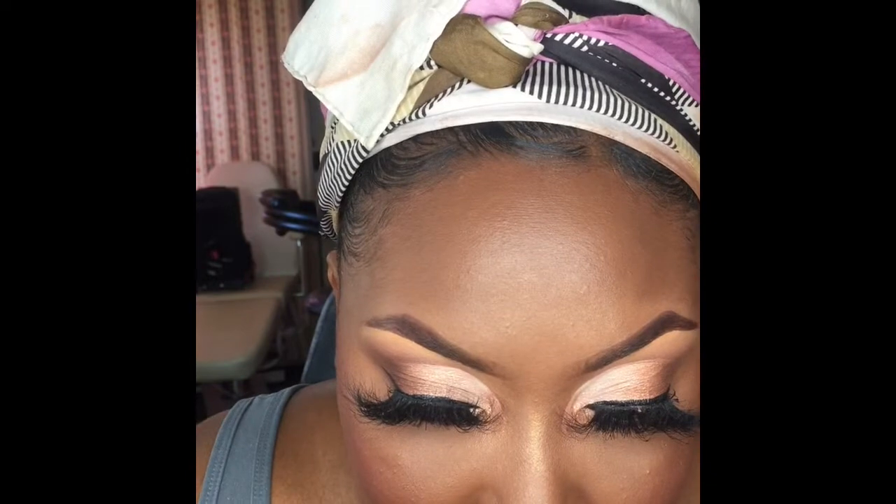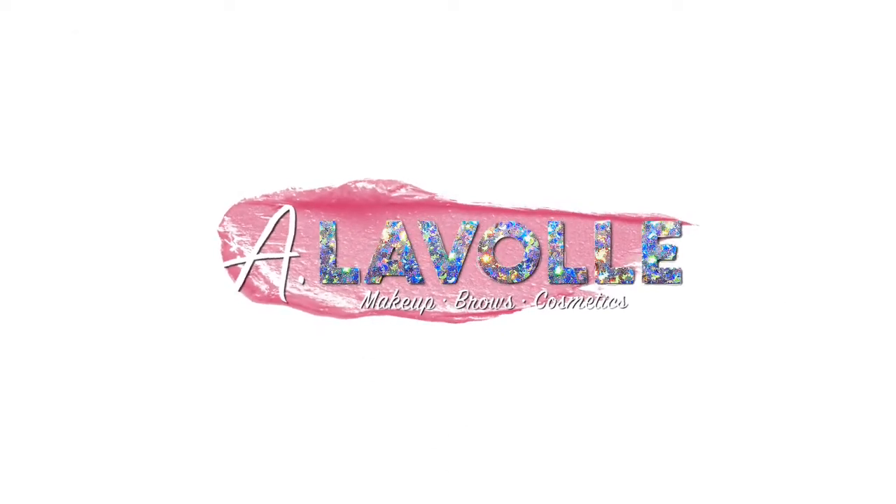That's it for this look — I set my lips with some of that translucent powder, which basically keeps your lip on longer all day long, and then I set my face as well. That's the completed glam look!